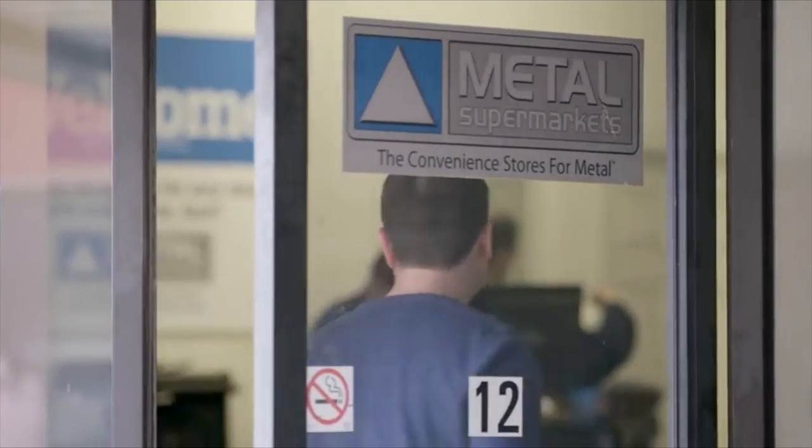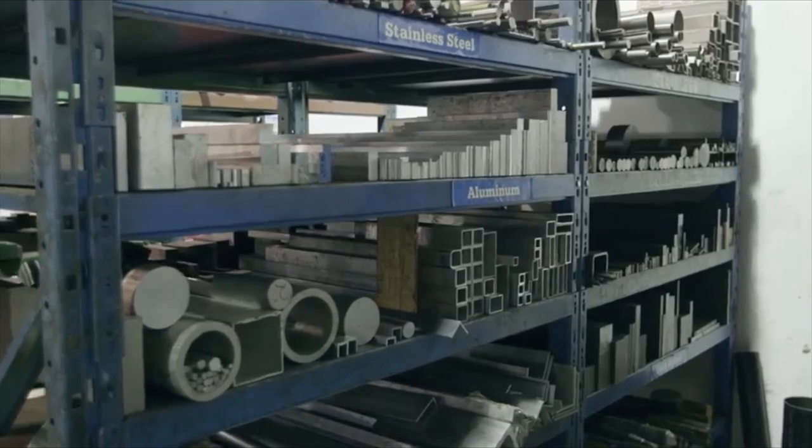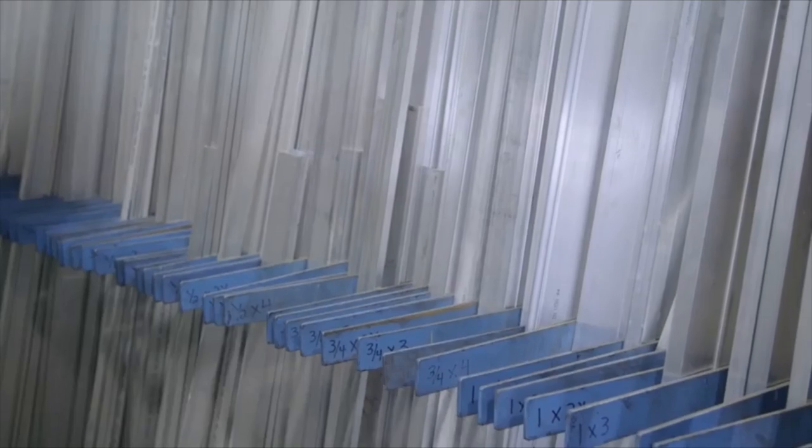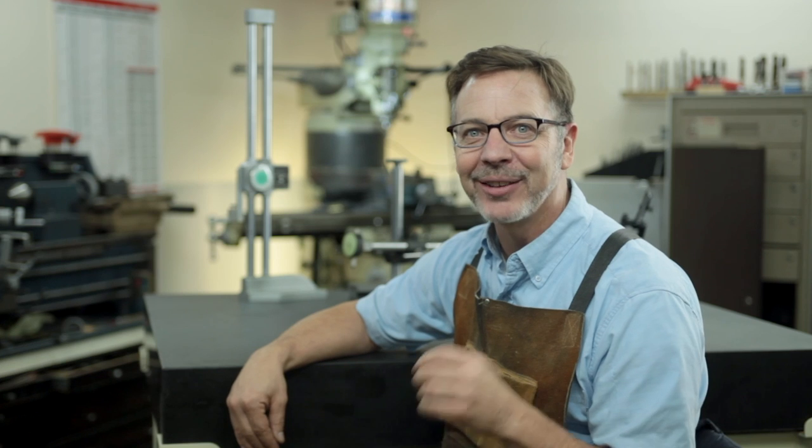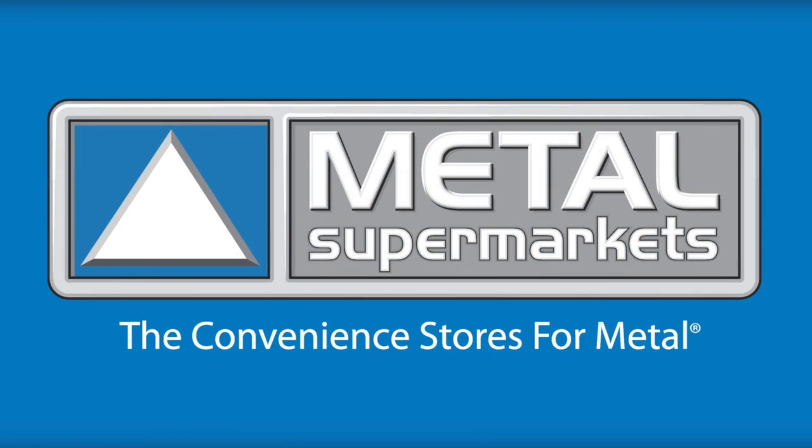I want to give a shout out to Metal Supermarkets, our new sponsor. I've been shopping with Metal Supermarkets for the past ten years. They are the world's largest supplier of small quantity metals. When they contacted me and said they wanted to sponsor my channel, I was so excited because I know with their support I'm going to be able to do bigger and better projects for you guys. Thanks to Metal Supermarkets for helping make this video series possible.